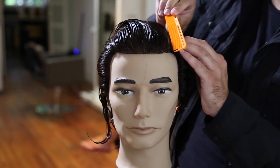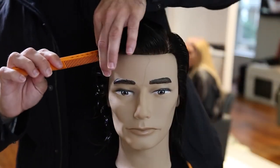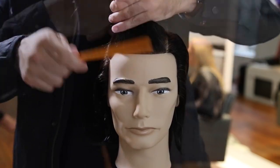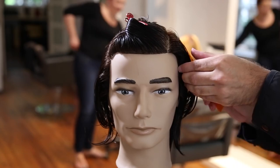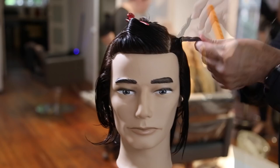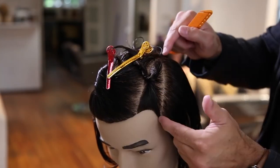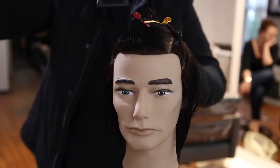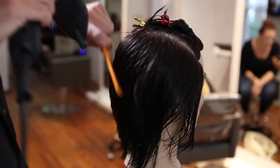We're gonna start by parting on the left-hand side — figure out where your guest parts their hair. If he parts on the left, part on the left; if he parts on the right, build it off the right. We're gonna create a triangle section on the top going from back mid-crown down to just below the recession point, and a small triangle on the opposite side just below the part, which gives a little bit of weight to play with later.